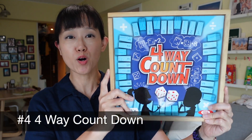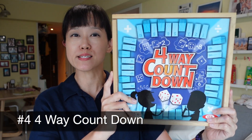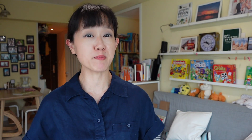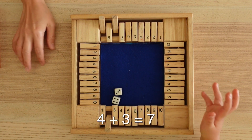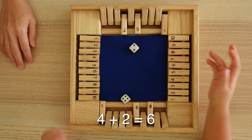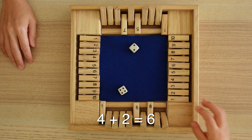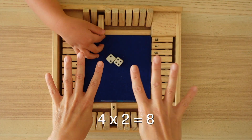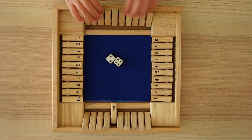This is 4-Way Countdown. The goal is to be the first to flip out all your number keys from 1 to 10 by using arithmetic on the numbers rolled on two dice. You can add, subtract, multiply, or divide. For this age group, I start off with addition and introduce subtraction further along, but I do allow my third grader to use multiplication and division to get to her target number.